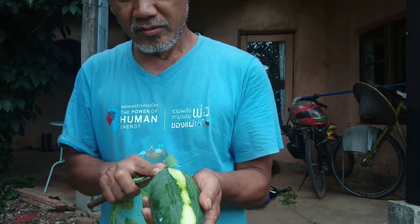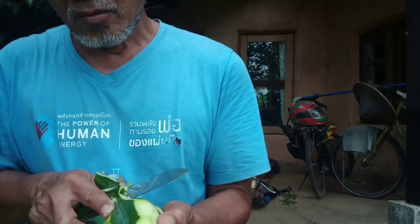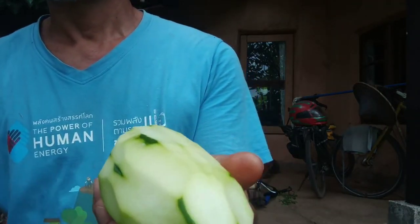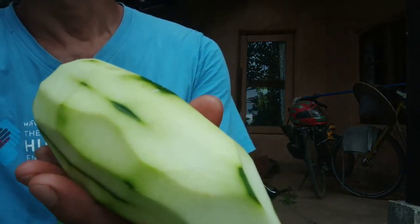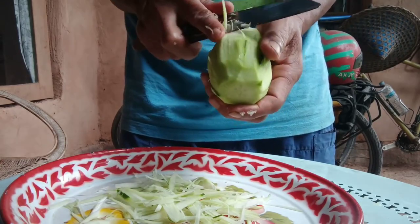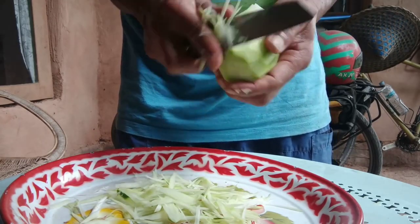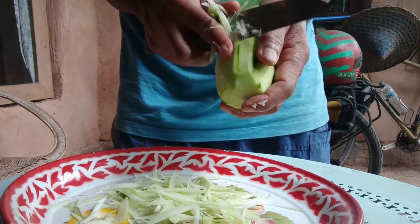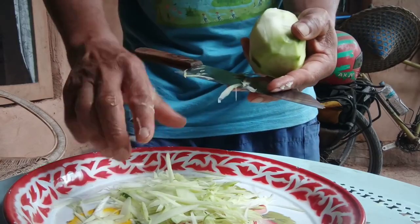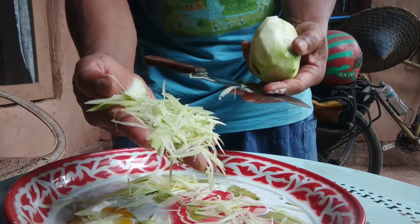First, we need to get green papaya, or almost ripe papaya is also good — some people love it when almost ripe. We peel off the green skin because the green part makes it bitter; if there's no green part, it will not be bitter at all. After peeling, we chop it very close together, cutting it into long thin strips, very thin like noodles but not that long.